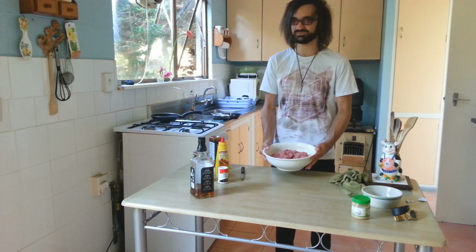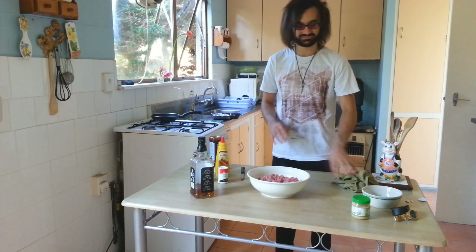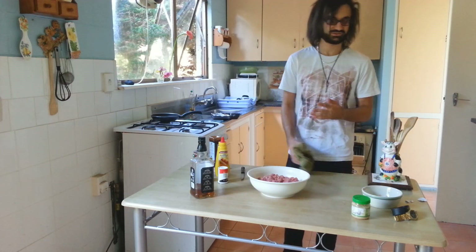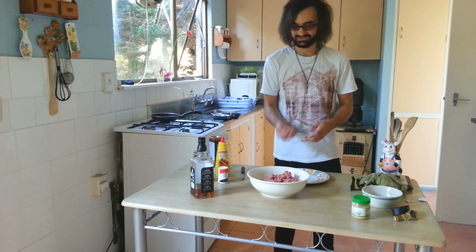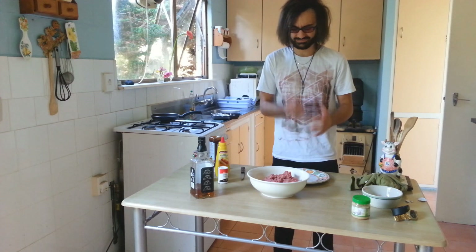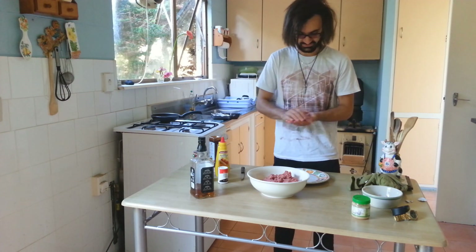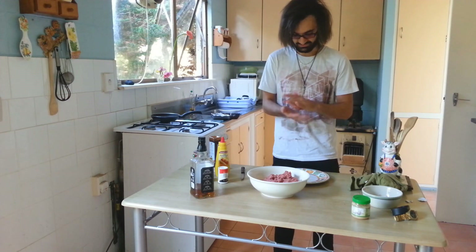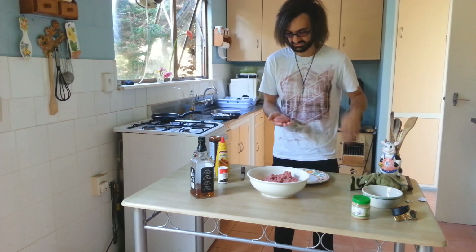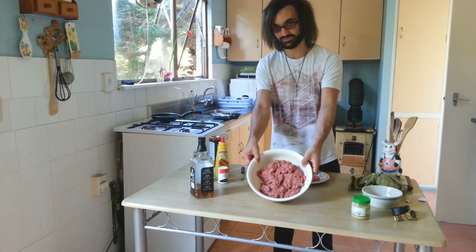We've got our giant bowl of pre-cooked beef patty mix. Now we're going to start grabbing smaller portions, flattening them out so we have our individual meat patties. Grab about a palmful of the mixture, just slap it around — this will help get the air out of the mixture. After you've done that a few times, roll it up into a ball and then flatten it out, and then you have what looks like a beef patty. Keep doing this until the whole mixture's gone.